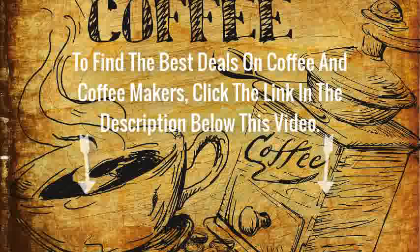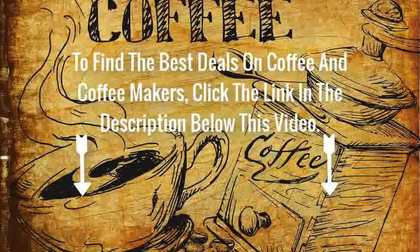To find the best deals on coffee and coffee makers, click the link in the description below this video.